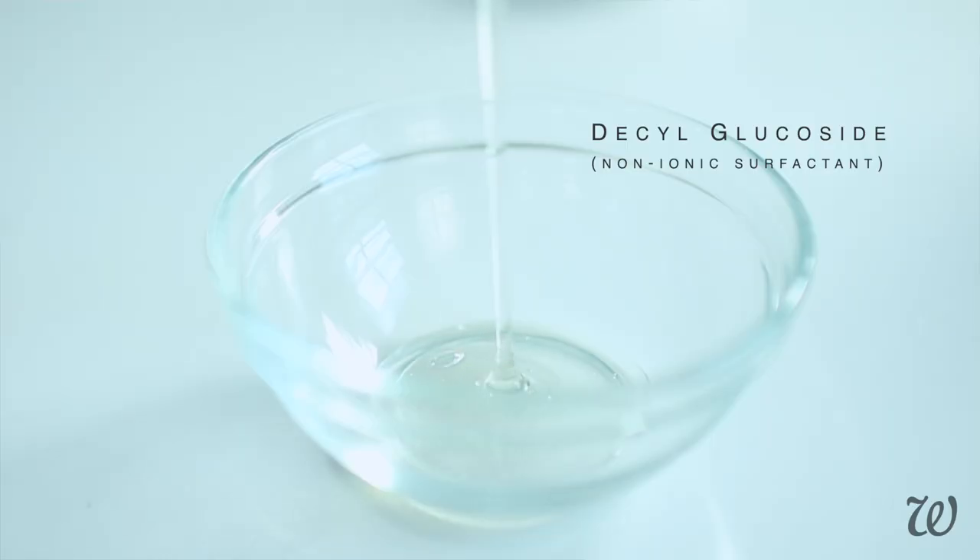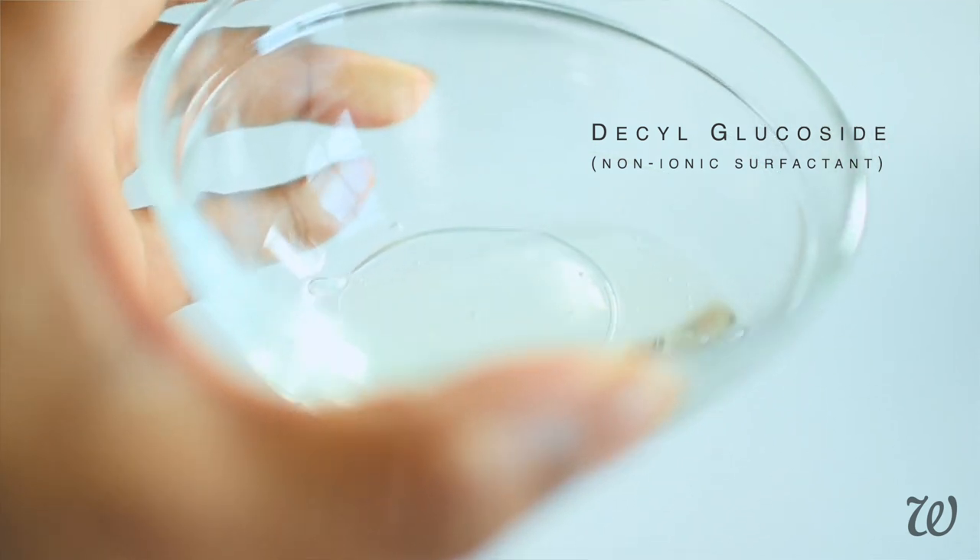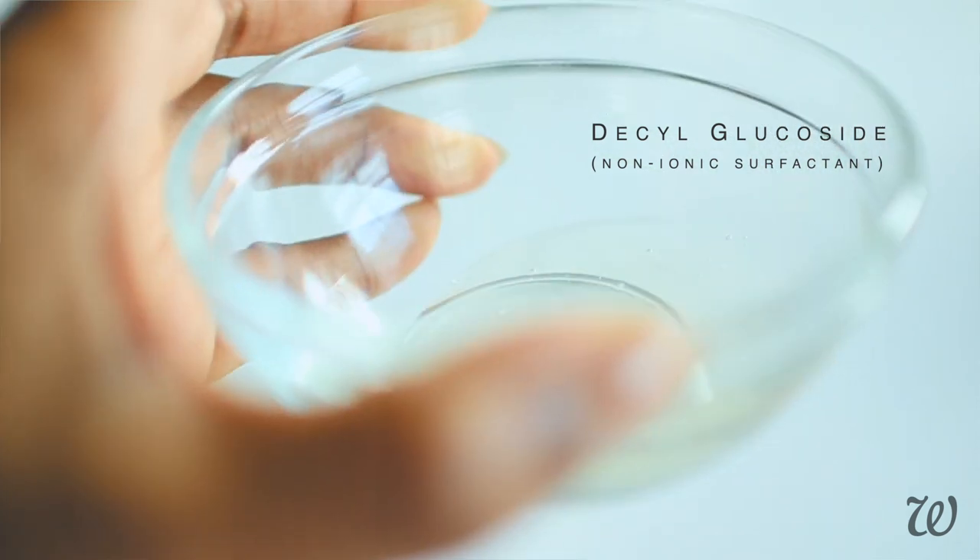Anionic surfactants tend to be the harsher of the two — this is typically where you'll find ingredients like sulfates. So instead I'm going to be using decyl glucoside, which is a mild non-ionic surfactant derived from things like coconut, corn and sugar. It's typically found in cleansing products aimed at babies like shampoos and washes, and it's a very popular choice for sensitive skin. The best part is that decyl glucoside actually produces a really good foam, meaning our final face cleanser is going to feel silky and luxurious but also have a pretty decent lather.